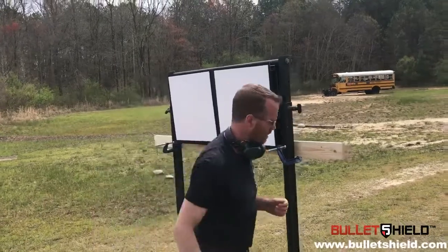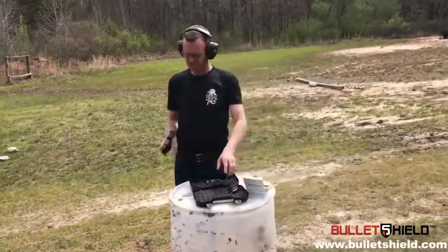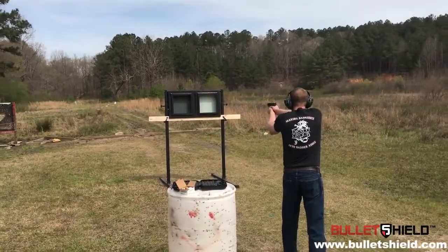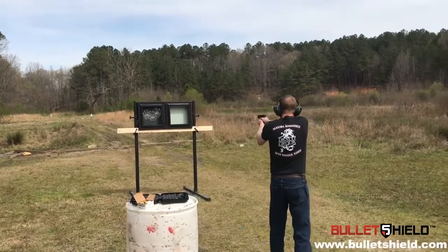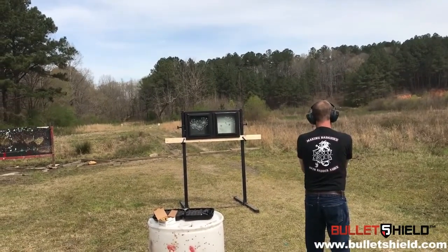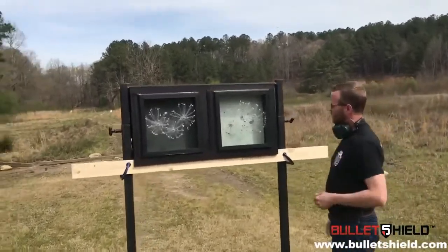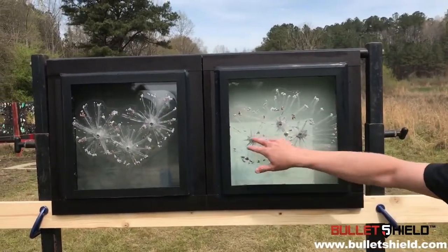All right, so let's have some fun. Range is hot. All right, we're clear, so let's go check out these windows. You can see that we've hit each shield with three rounds of nine millimeter — it's not the perfect triangle,